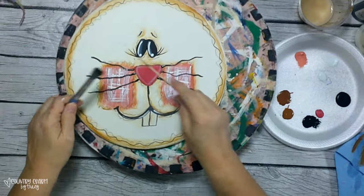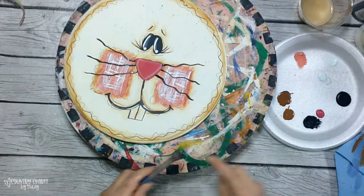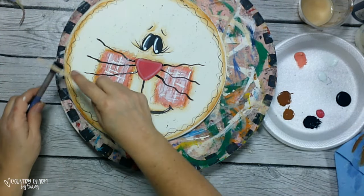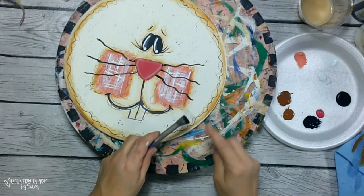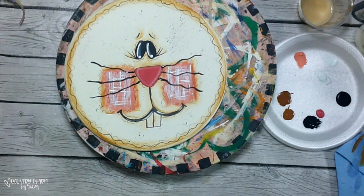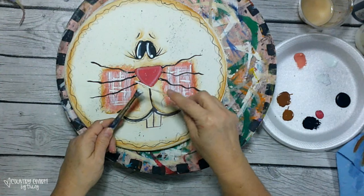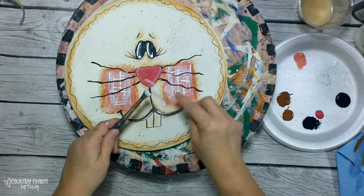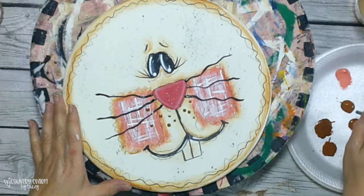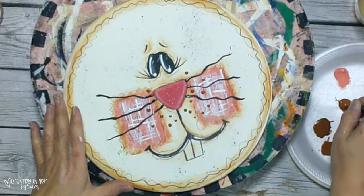To add the paint splatters I'm using a stiff stencil brush and a stick. I glide the stick across the bristles toward my body so the paint projects onto my project — I do black first, then go back and do white. Then I add some freckles using the end of a paint brush, just adding some dots to really bring her to life.